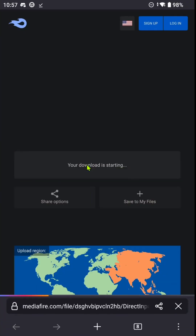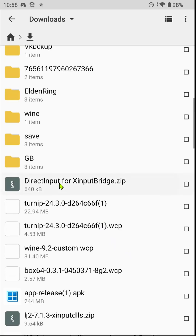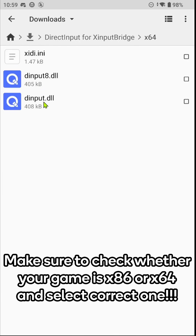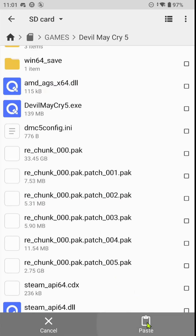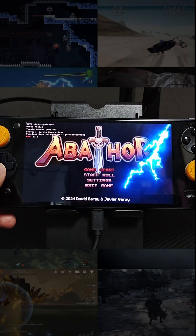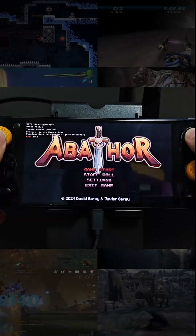Download the three files from the link in the description and pinned comment of the video. Unpack it with your favorite unpacker. Now move the three files to the game directory where its executable resides. And bam! Fixed! This may fix other issues as well, like the physical controller not being detected.